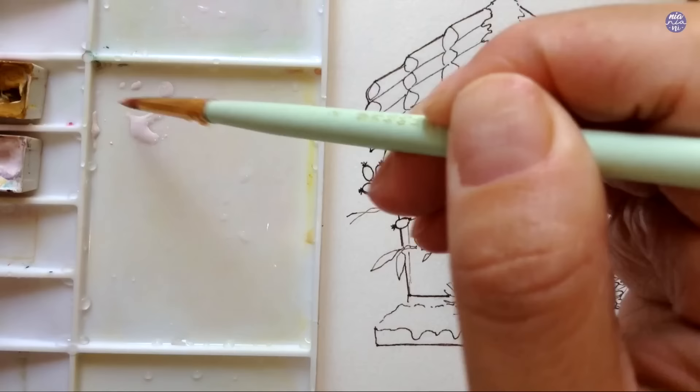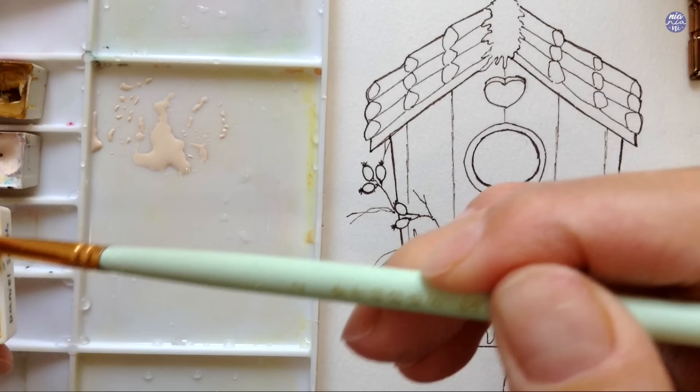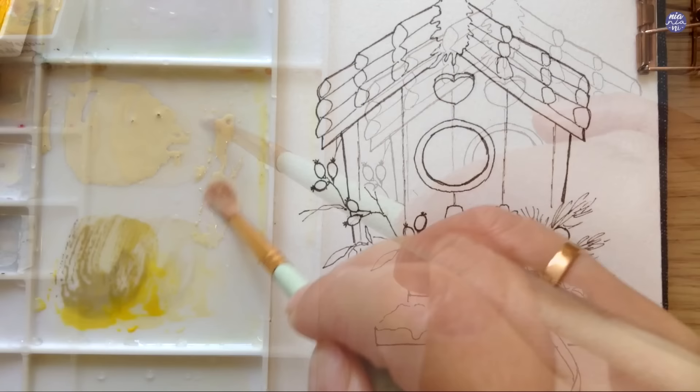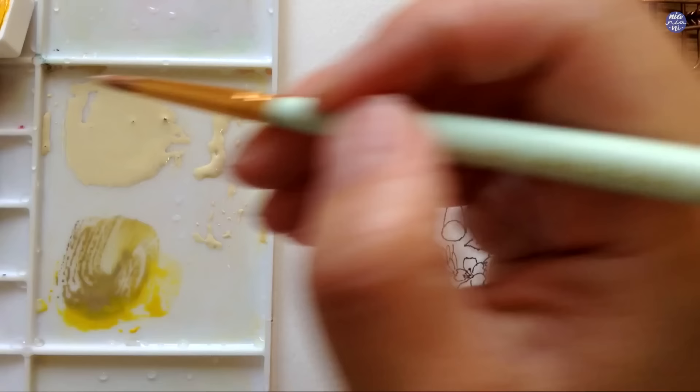The first thing I'm going to paint is the front face of the birdhouse. I first use a mix of Yellow Ochre and Chinese White to create a creamy color, but it was a little too brown, so I added a touch of Hansa Yellow to brighten it and the tiniest bit of Sepia to mute the color slightly. This is the color I came up with, but you can also choose other colors since this painting is very customizable.